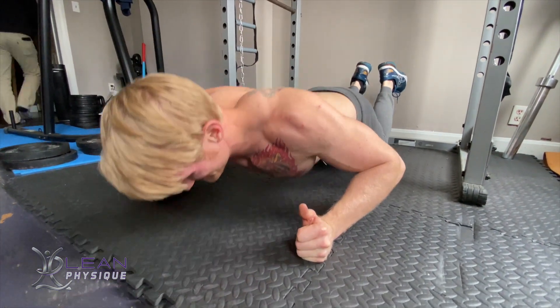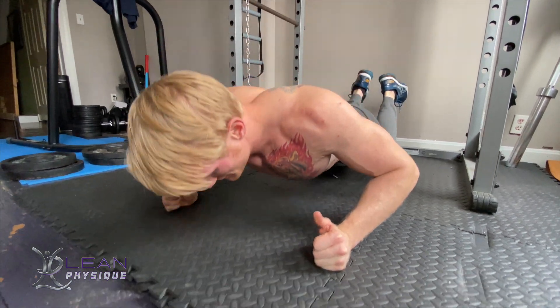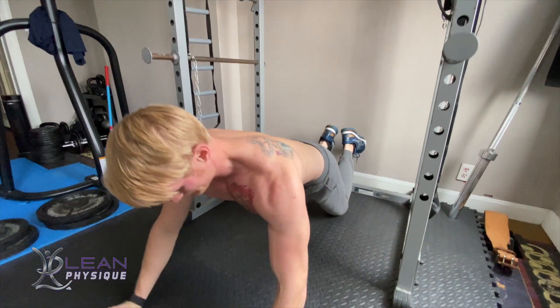In order to do this exercise, we're going to come down to the floor and assume a push up position. From here, we're going to rotate the hands so that our thumbs are facing straight up away from the floor.